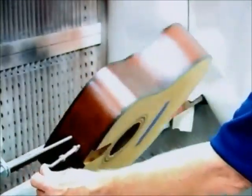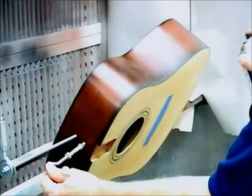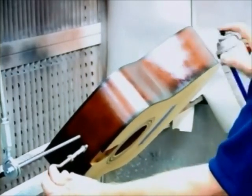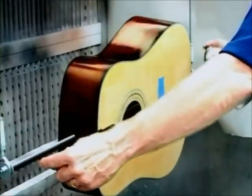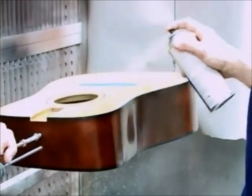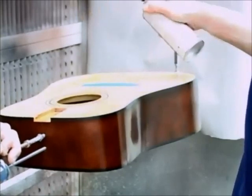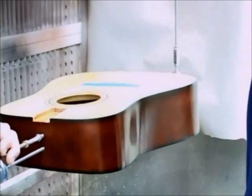Begin application of stringed instrument lacquer on the body of the guitar. Start with the sides — apply the lacquer in even, wet, overlapping strokes. Spray all the way around the sides, then apply lacquer to the back and the soundboard. Start near yourself, spraying parallel and overlapping wet lines of finish. The overspray being generated at the far end of the soundboard will be covered with a wet coat as you progress across the surface. Be careful not to let the bottom of the can touch the guitar. The same technique is used on the back.